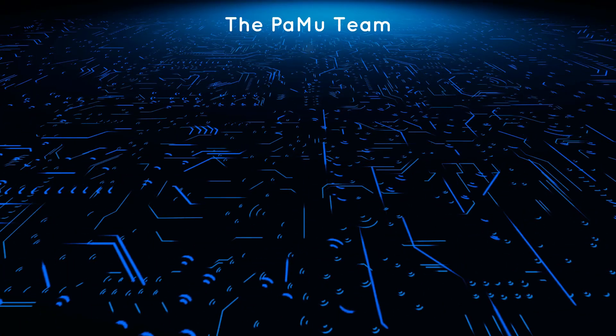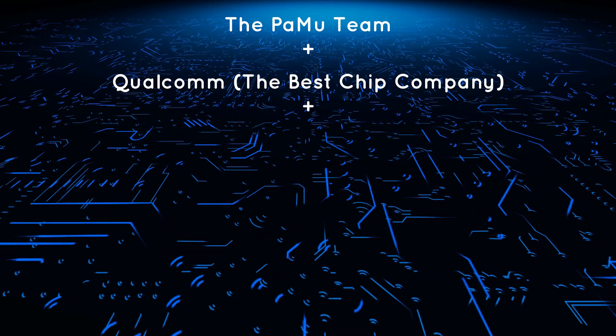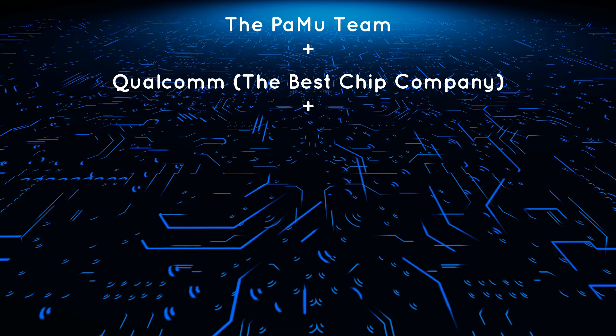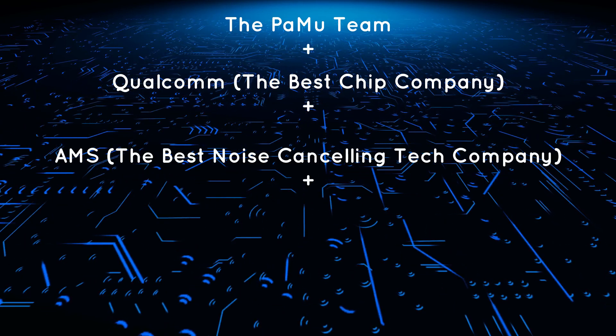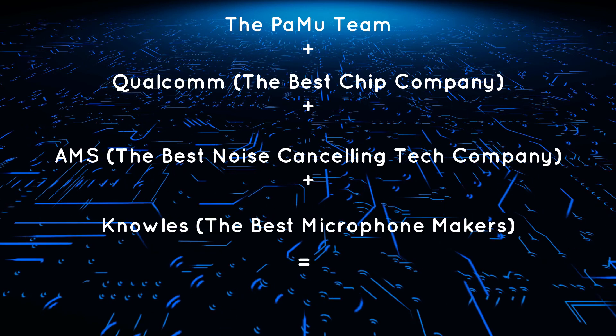The PAMU Quiet boasts some big names inside its small body. The Qualcomm QCC5124 is used for Bluetooth audio, an AMS AS3460 for active noise cancellation, and NOLS for microphones.